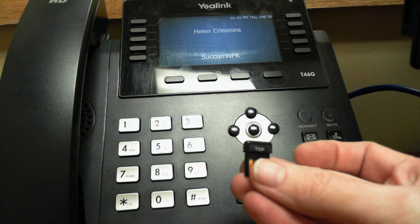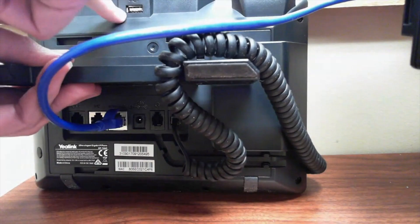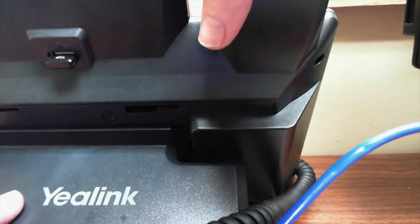On the back of your device, turn your phone over and plug it in this way. You can see the word 'top' — that's the only thing you can see that indicates it's in all the way.